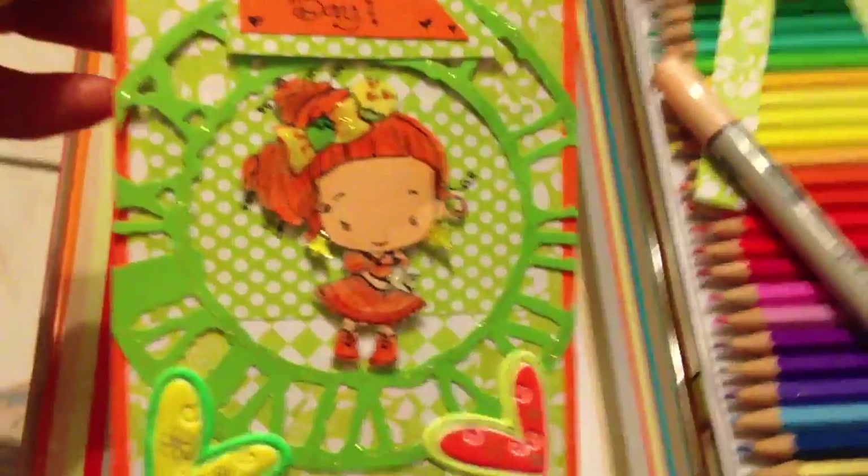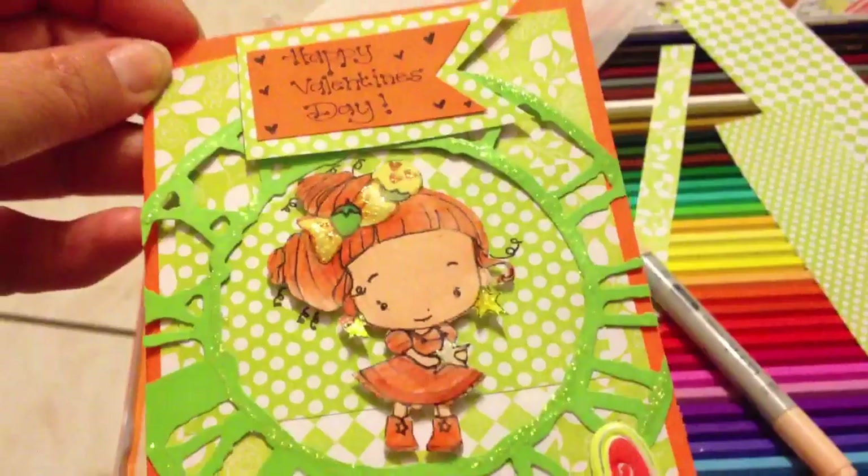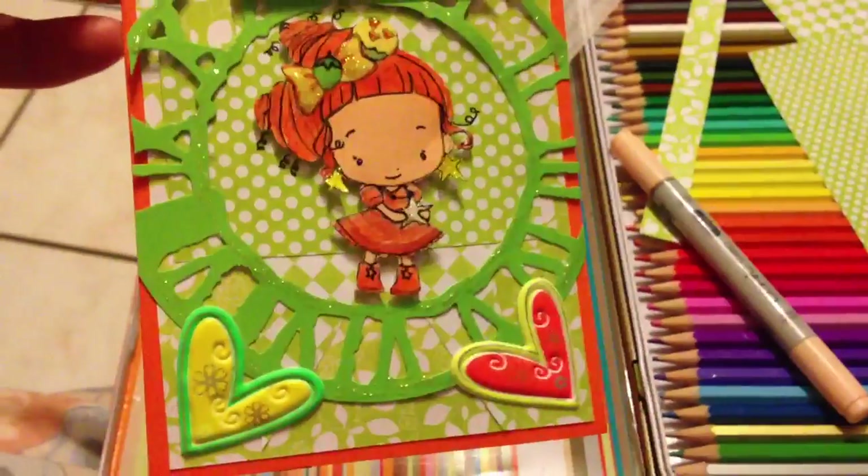Hello guys, I'm Amelia. I made this card — a Valentine's card — for Enchanted Steph's challenge that she has on YouTube at the moment.